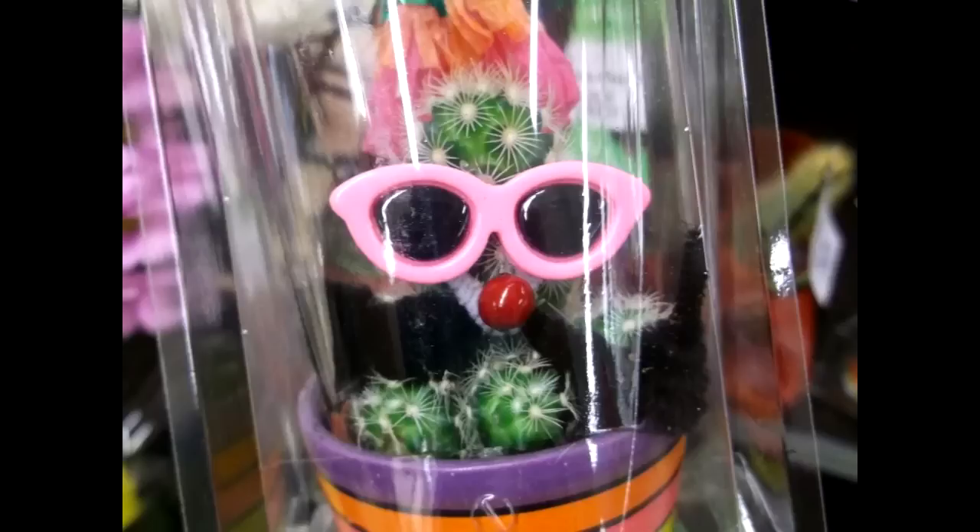Hi everybody, I hope you're having an absolutely incredible day today. Now guys, you may not be familiar with the cacti and succulents that you often see in some of the garden centers and supermarkets that have been spray painted with either glitter or spray paint, and sometimes have fake eyes or fake flowers — or worse still, fake sunglasses stuck on them. I wonder what you guys all think about this, because I actually think it's pretty horrible.